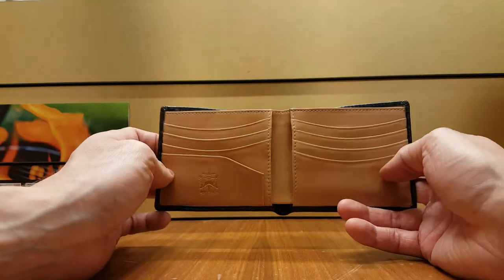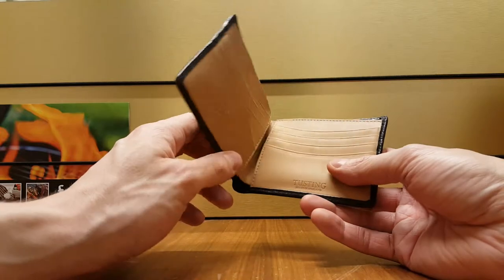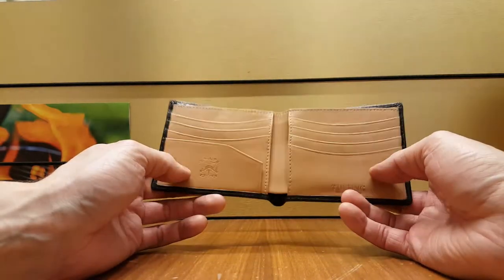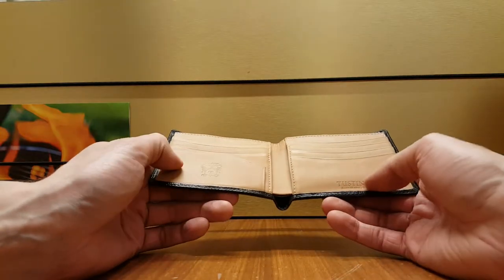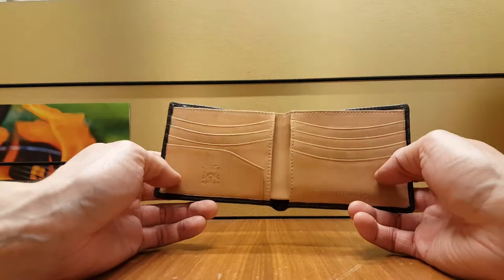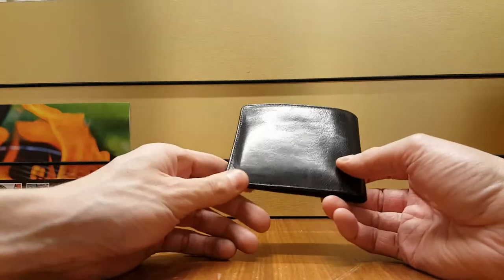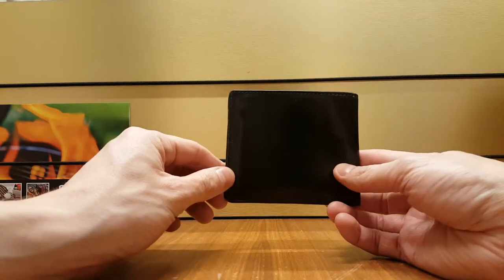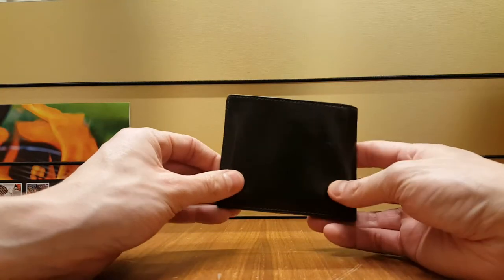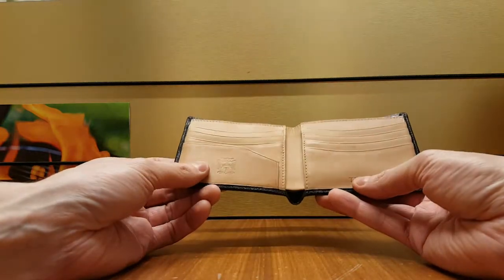I don't keep it in my front or back pocket — they call it the classic hip wallet, but I just keep it in my jacket. You shouldn't keep a wallet in your back pocket anyway; it's bad for your spine when you sit on it and you can get crooked over time. It's also a bit large for the front pocket, so this is really something you'd keep in your jacket.